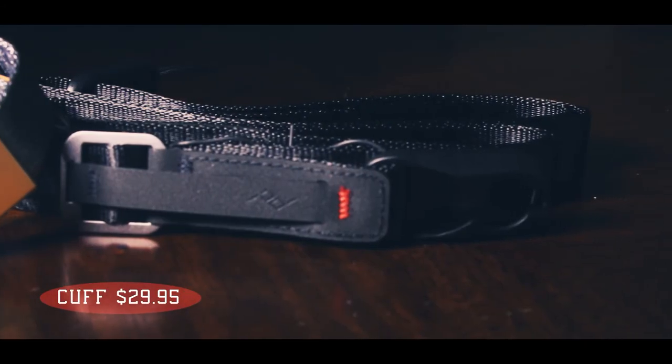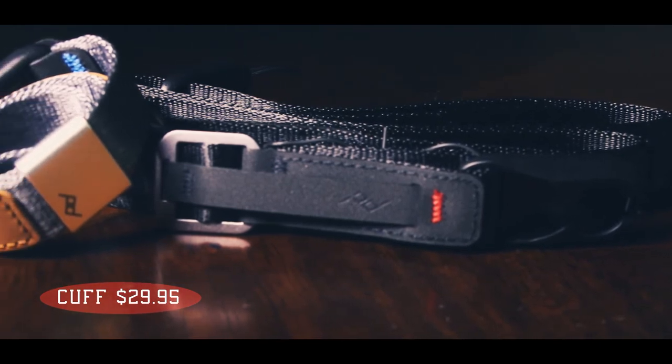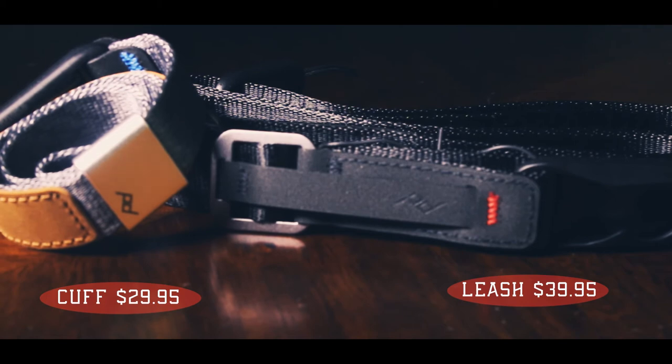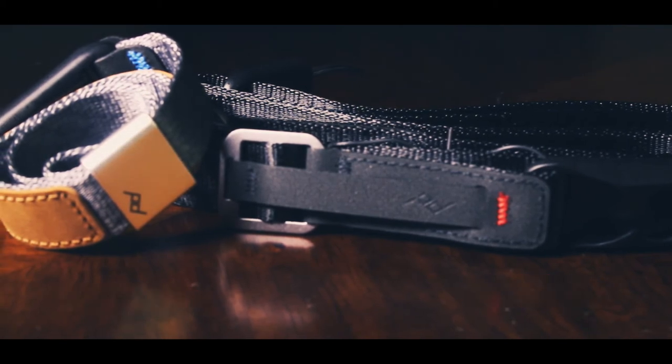You can get the Cuff for $29.95 and the Leash for $39.95, both available on the Peak Design website. Jump on over to PeakDesign.com and check them out. Thanks for watching.